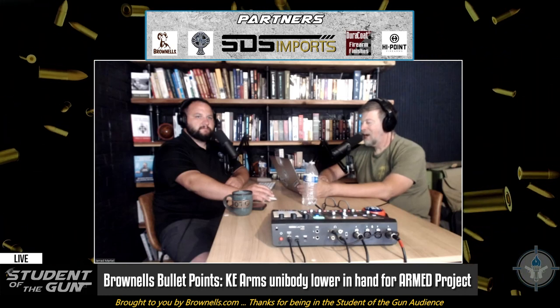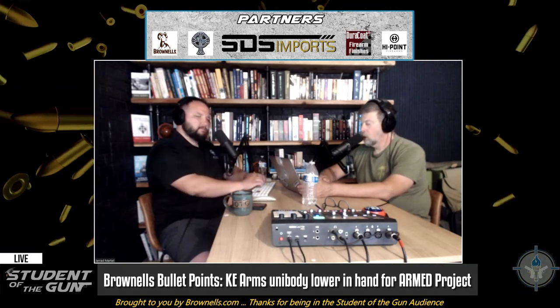You can go to their website right now and check out the KE — that's Kilo Echo — KE Arms lower, KE-15.